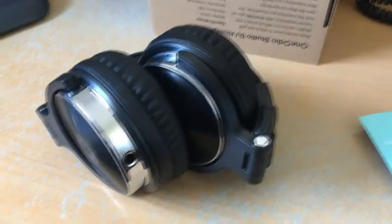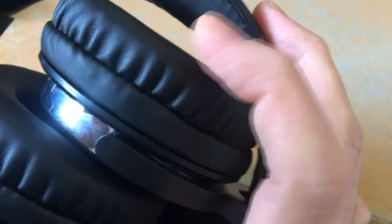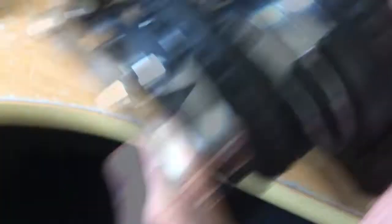Let me open the bag and take a close look at these headphones. At first glance, these are really nice. They came in a small box but they look great - nice on the outside, nice comfortable design, and the ear cups look very nice and comfy as well.